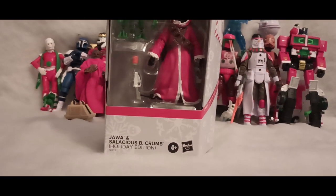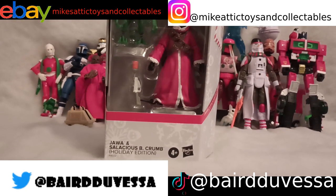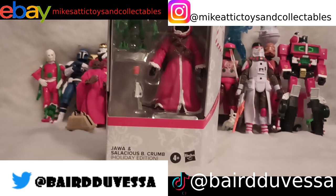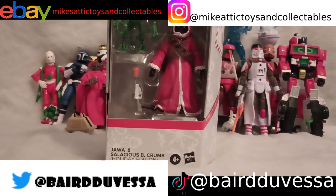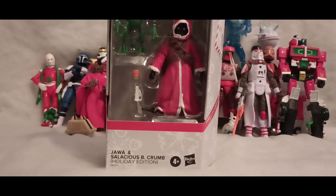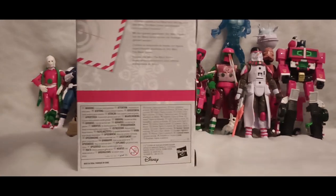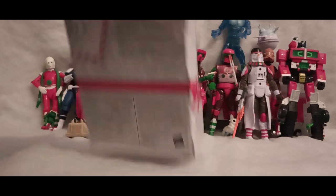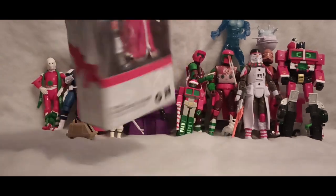Welcome back to Day 5 — 5 Unboxings. Today we are taking a look at the Holiday Series figure, Jawa and Salacious B. Crumb Holiday Edition. You know what to expect by now in the box — it says to and from. It says, celebrate the season with specially designed Star Wars figures from the Black Series. And that is about it.